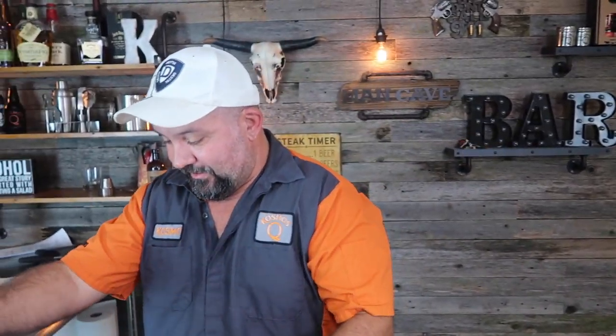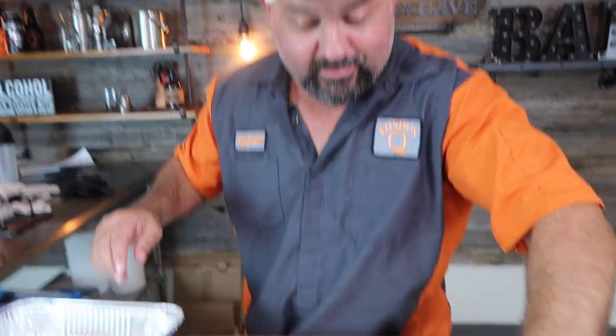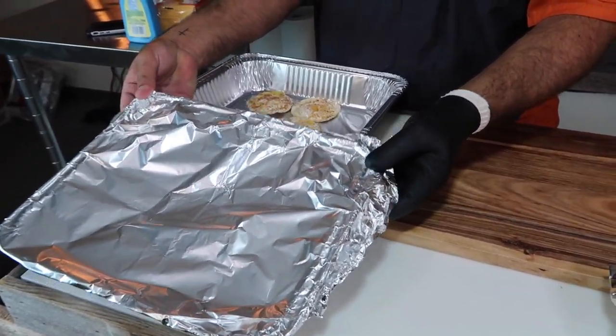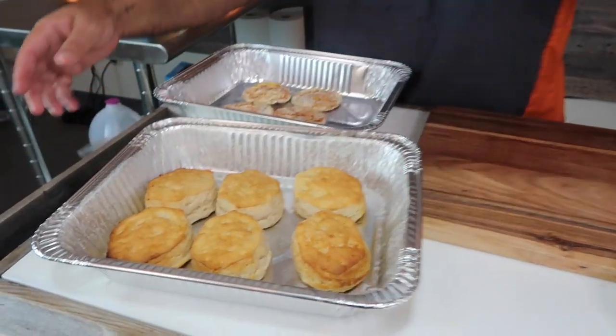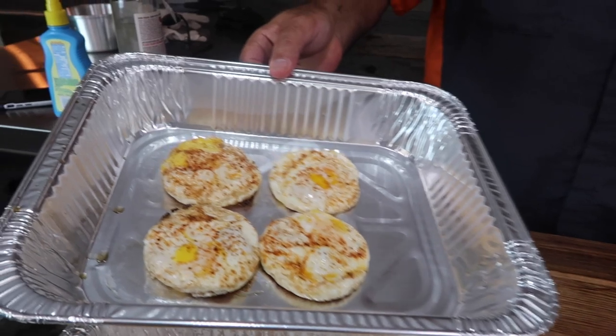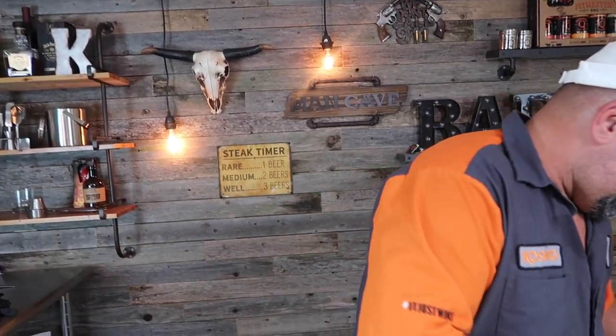We moved inside because it's way cooler in here. Let's just get to building this thing — I think this is one of the best ones. Here's our smoked fatty, our biscuits, and our eggs. Now all we gotta do is build it.